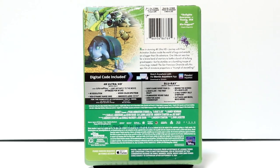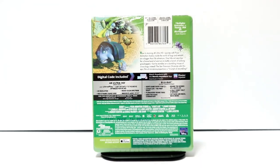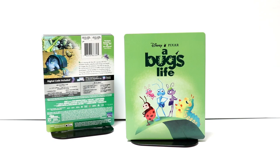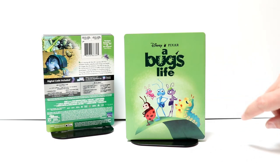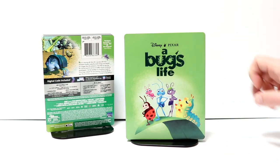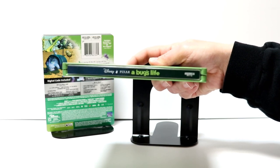If you'd like to check out these special features, you can go ahead and pause and do so. I'm gonna go ahead and remove this from the wrapper and we can take a closer look at this artwork. I've got the wrapper off and the J-Card removed. Looks really nice. I really like the artwork on the front here. The different characters — it's got a really nice looking green color about it. And it does have a debossed title with Disney Pixar at the top. And then here's the spine.